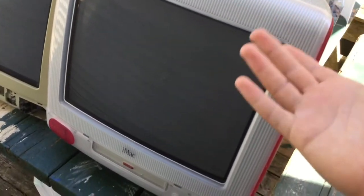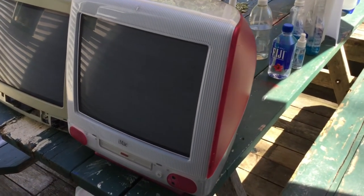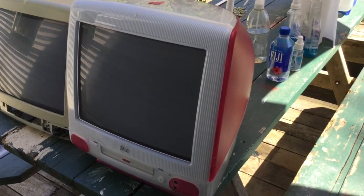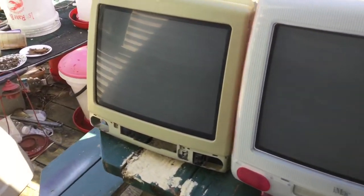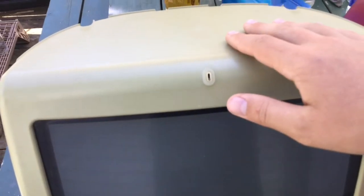This one has flyback transformer issues, as all 1998 iMac G3s seem to have unfortunately. So to see what's inside of it, I'm not going to take it apart because I already have one that's taken apart. I'll show what's behind this in a moment.